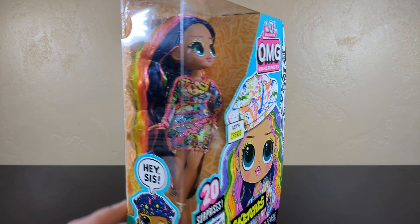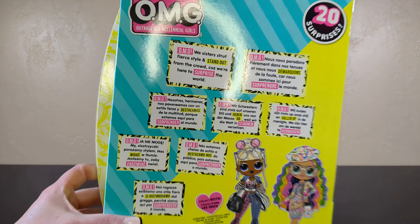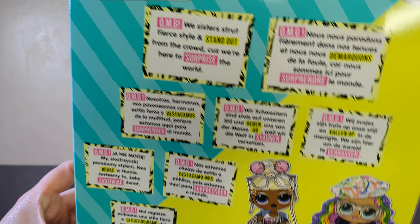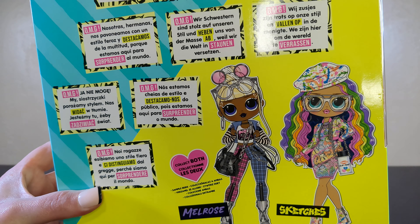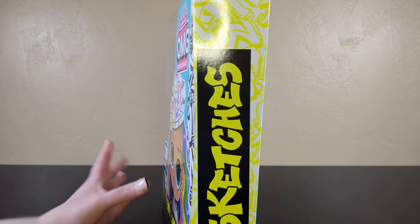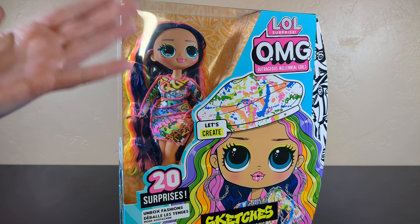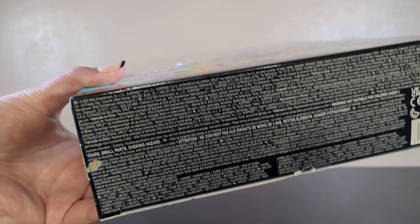She's an oldie but a goodie. I don't think I really knew what I had. So here is the back of the box — there is Melrose and Stitches. Melrose will be in an upcoming video for sure. Inside this box we're going to find 20 surprises and of course our very lovely doll. This came out in 2022, so by far not my oldest doll.